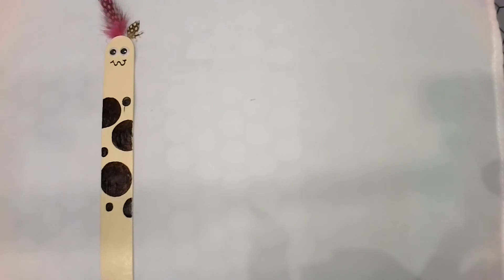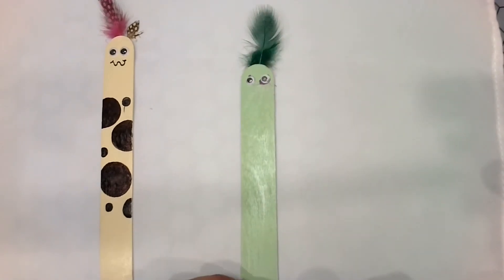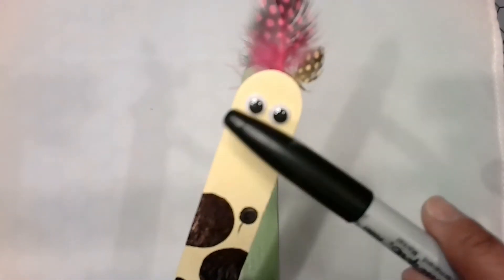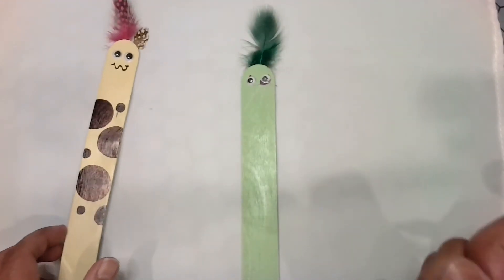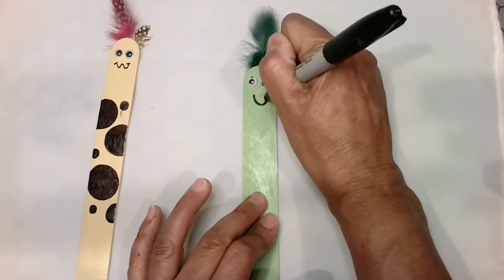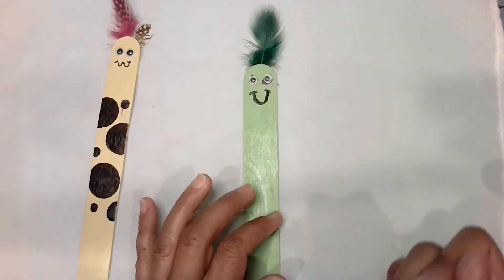I'm using this glue that has purple on it but I think that disappears after a while. But you should have some clear glue that I sent. Alright, now this one I made a little wiggly line for his mouth — I'm going to just make a happy face on this guy. You can use your Sharpie or your Crayola.